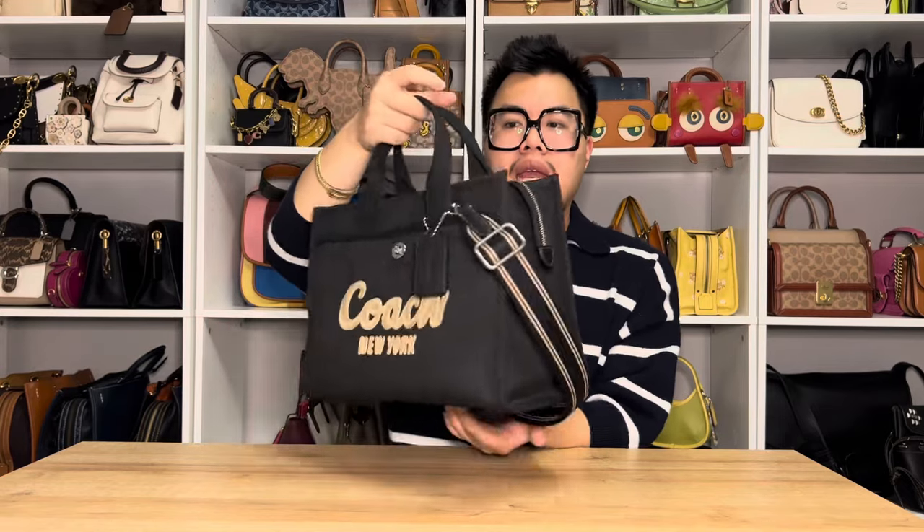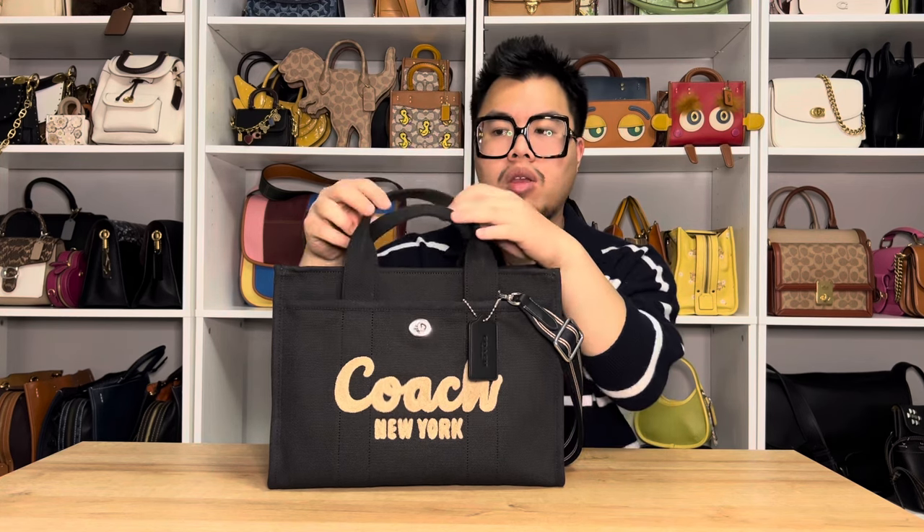When it comes to the canvas cargo tote, as you can see, it's a pretty simple handbag. It is predominantly made of this canvas material for the overall body and handles of the bag. The top handles here are going to be permanently attached to the bag, so they do stand upright or you can fold them when the canvas material relaxes, but they are going to be part of the bag.